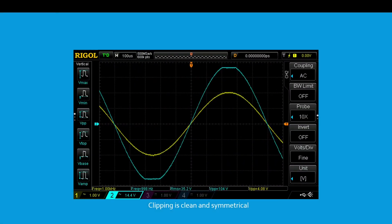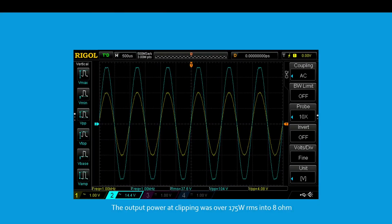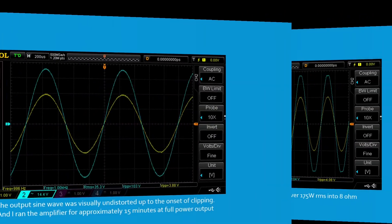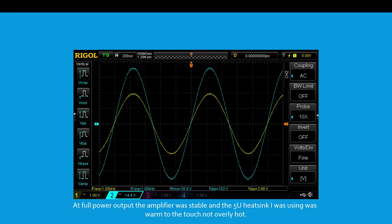Here is 1 kHz at the onset of clipping. Clipping is clean and symmetrical. The output power at clipping was over 175 watts RMS into 8 ohms. The output sine wave was visually undistorted up to the onset of clipping.